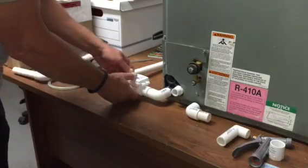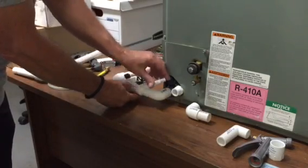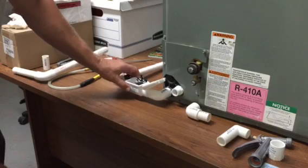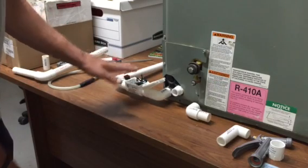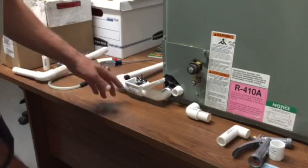Once you're inside, you simply open up the cover. You walk up to the unit, open the cover, and you can see exactly what's going on inside the device, inside the drain line — whether it's clogged or whether everything's flowing smoothly.